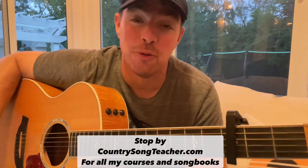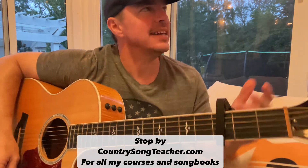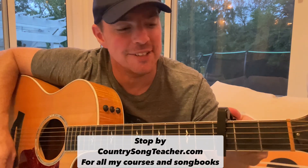What's the good word guys? Matt McCoy, Country Song Teacher. I hope you're doing well. I've had several requests — I'm doing this one kind of late at night. Several requests for Zach Bryan songs. And I'm probably going to break the internet because most of y'all thought: can Country Song Teacher play an actual C chord? Holla!